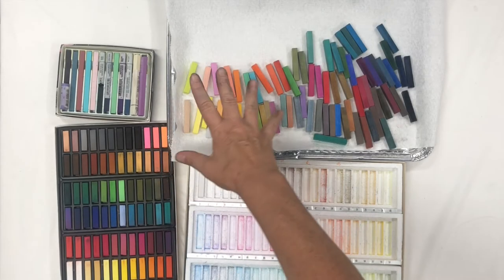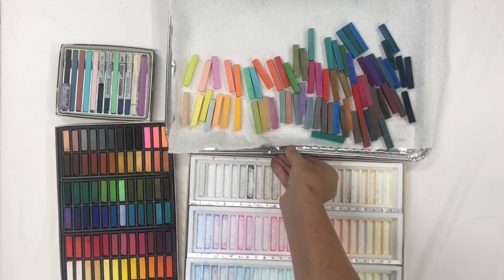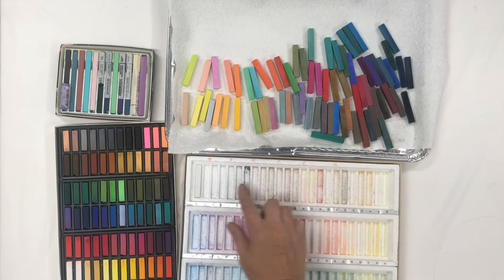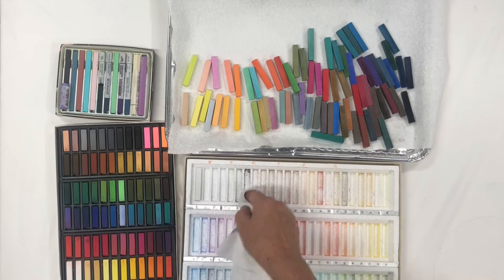So I've pulled the Holbeins out and put them in according to value range. Now I'm going to start to use what I have in here to make my values.